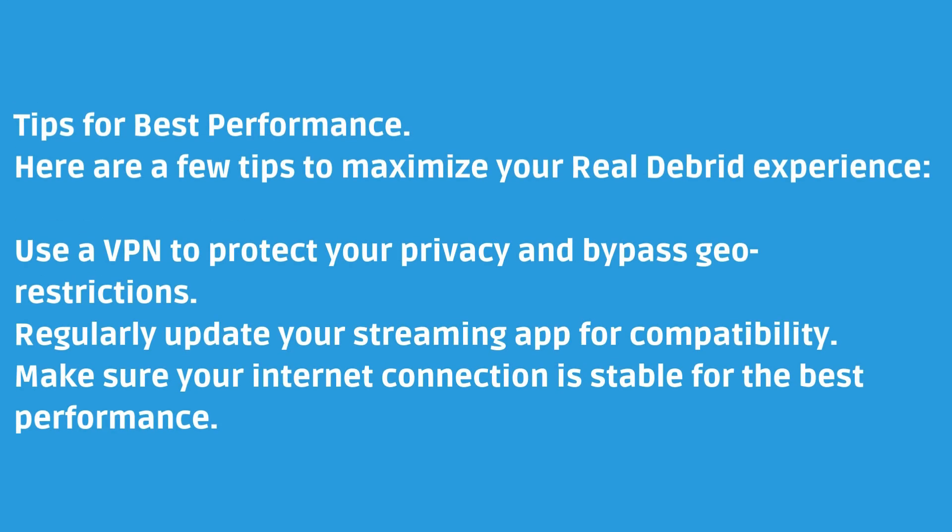Here are a few tips to maximize your Real Debrid experience: use a VPN to protect your privacy and bypass geo-restrictions, regularly update your streaming app for compatibility, and make sure your internet connection is stable for the best performance.